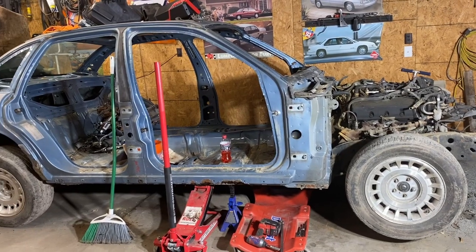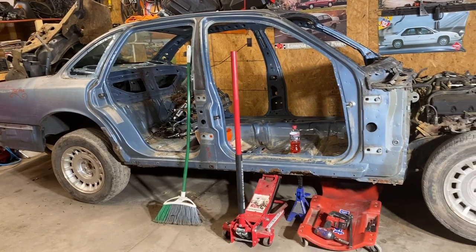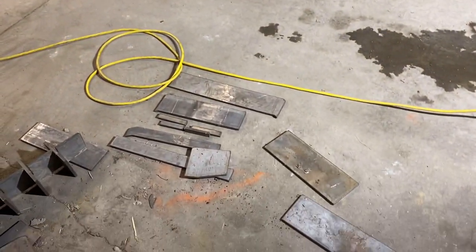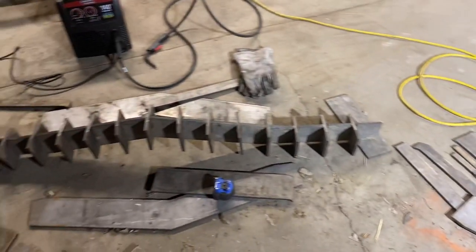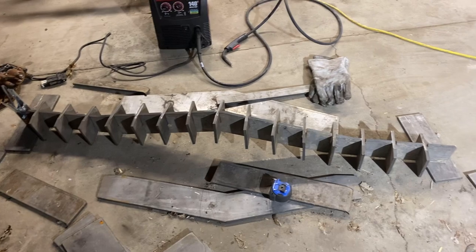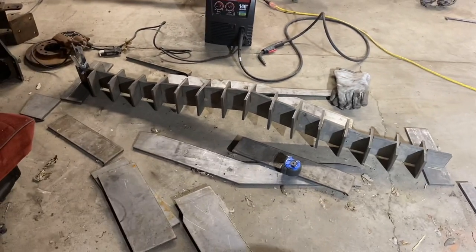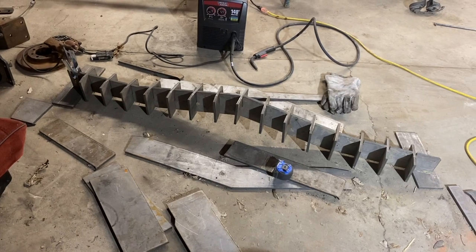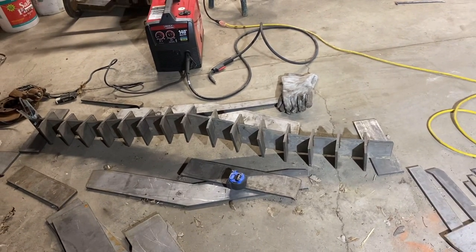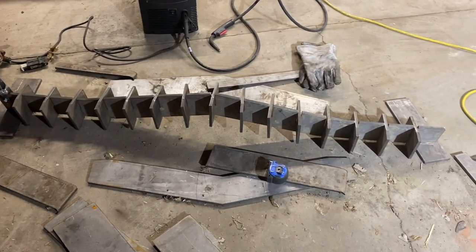The car is stripped and I started taking some body mounts out. In the meantime I've been working on welding up a bumper — it's a '74 or '76 Impala replica. Now I'll start welding the gussets and see how it turns out.